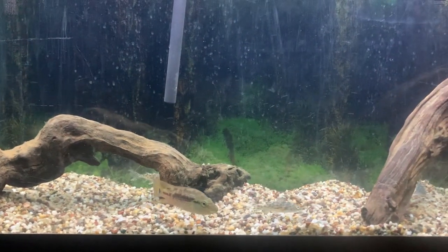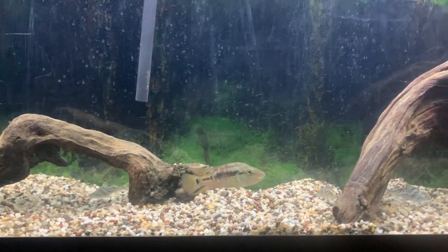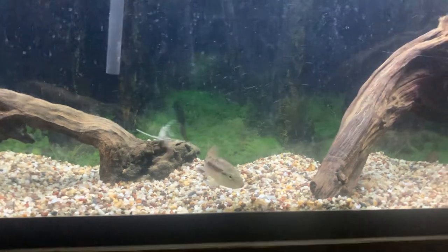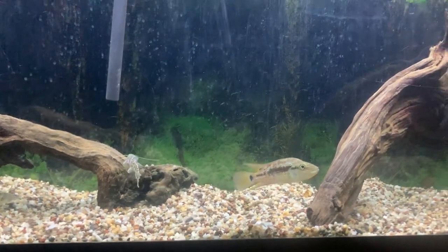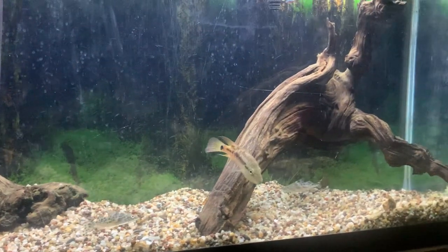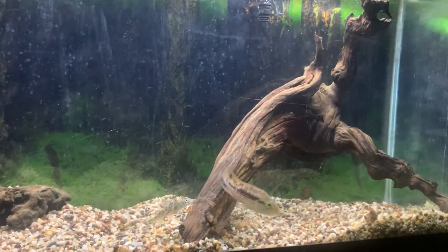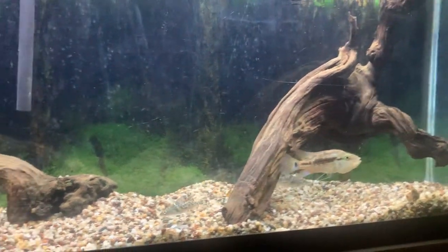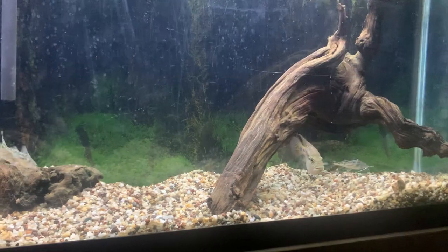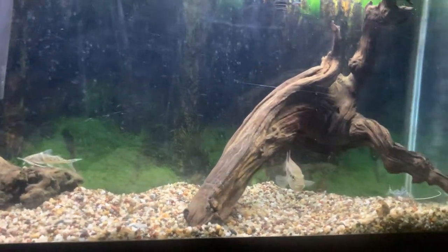They're pretty aggressive, so I wouldn't try to put him in any community tanks. I've seen it done, but it's an unnecessary risk unless you can afford it. I keep mine with these three Pictus catfish — if he kills those off, I won't put him with anything else. He was beating up my Royal Pleco I had in there with him, so I moved the Royal Pleco to another tank.